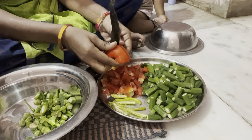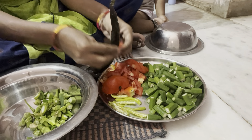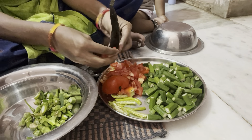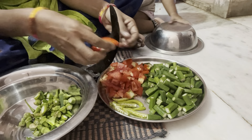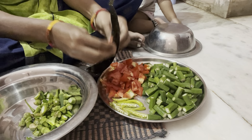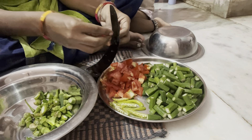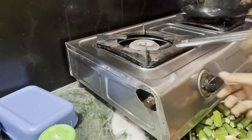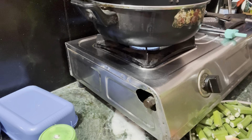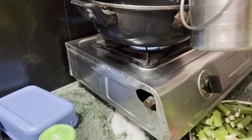We'll take a bite and cut the tomatoes in a little bit. We'll cut the tomatoes in the pan, then it will be added. We'll cut the vegetables in the pan. Get it this way.